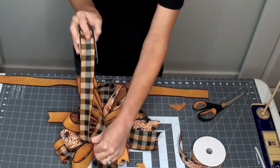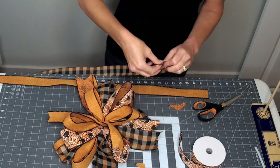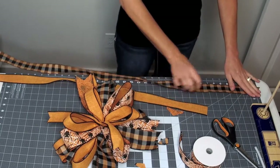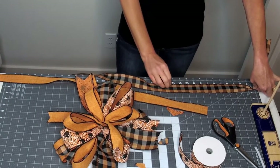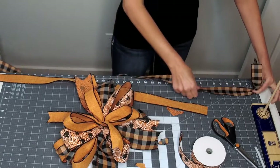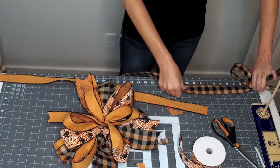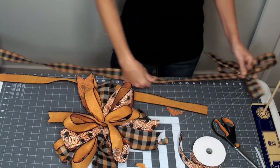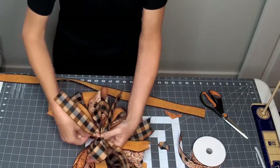Now we're going to do the one-and-a-half-inch plaid. Each time it just gets a little bit smaller — you can do half-inch or one-inch increments. We're going to do about a six-inch tail since we're getting close to the bottom. I did 11 last time, so we'll do 10 — and twist, 10 and twist, and 10 again. Measure up to six inches and there's your next layer.